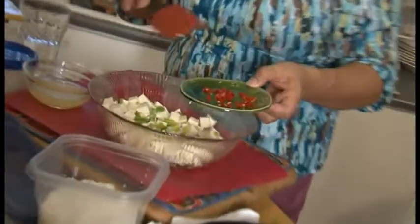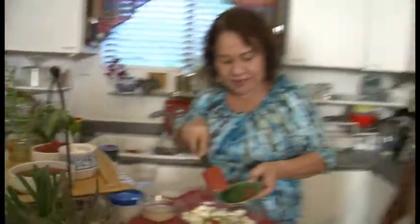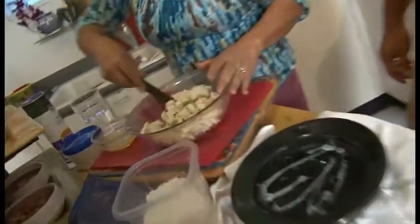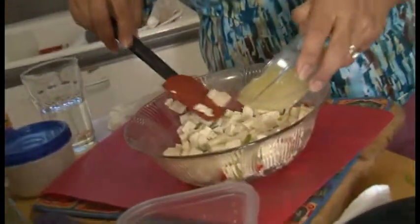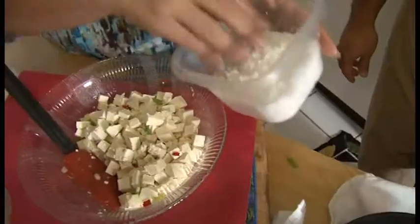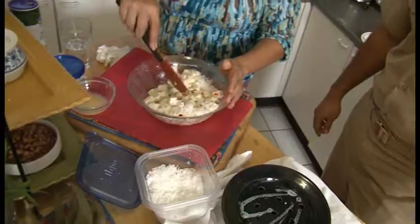Some boonie pepper that I got from my yard, and some basil that I'll probably add to the keleguen. The pepper and green onions are to your taste, and the salt to your taste. Some lemon juice — about two lemons' worth. And just a little bit of coconut. Mix it all up.